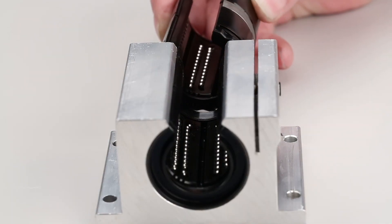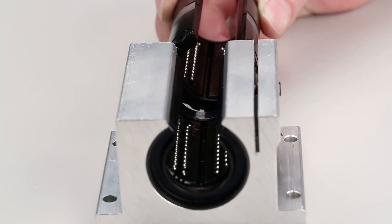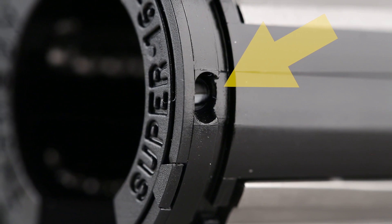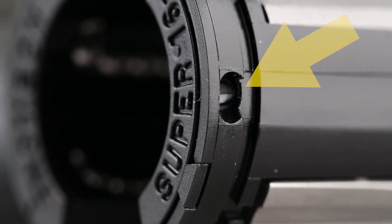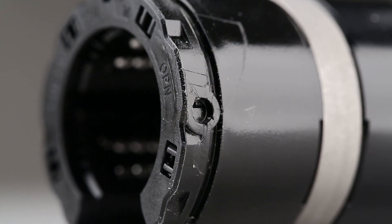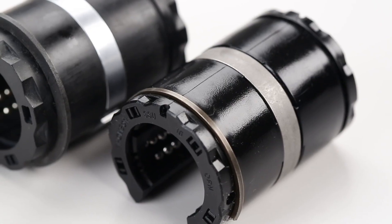Open linear bearings, in addition to staying in the bore, must also maintain their alignment with the slot in their housing. Most open linear bearings are made with a retaining pinhole that can be used to keep their rotational alignment in addition to retaining them in the housing. The location of the retention hole varies.